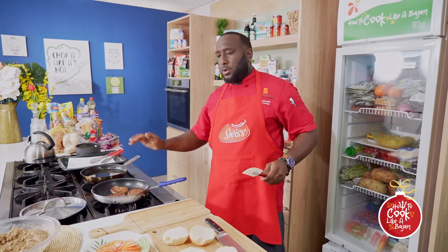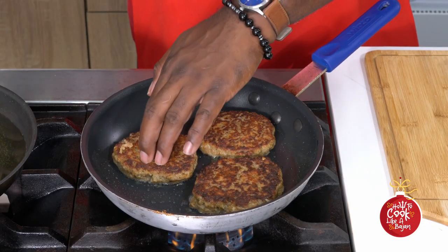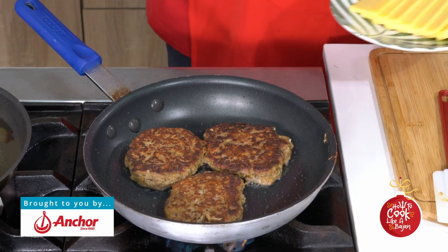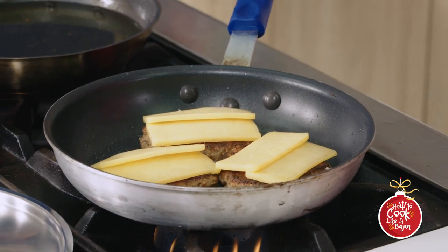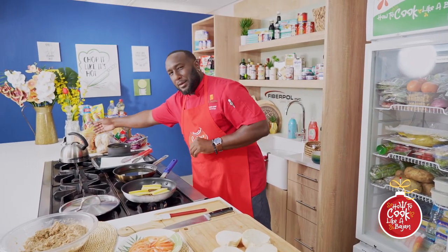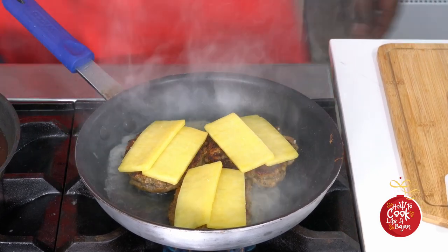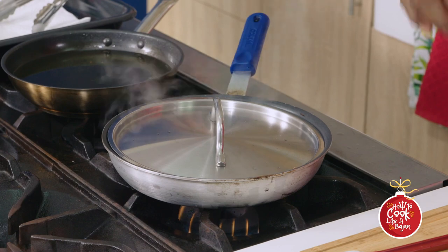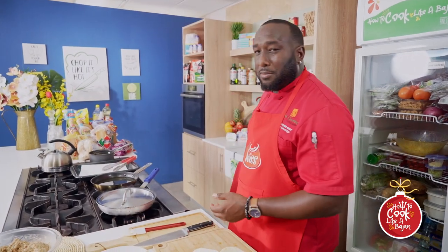We're going to let the burgers cook about 90% through then hit them with the cheese. A little bit of water in the pan — the steam melts the Anchor New Zealand cheddar cheese quickly and also finishes the cooking process of the burger. That will also give a little bit of drippings for the bread to soak up. Purity salt bread with Anchor New Zealand cheddar cheese and lamb burgers by Chef Craig on How to Cook Like a Beijing.